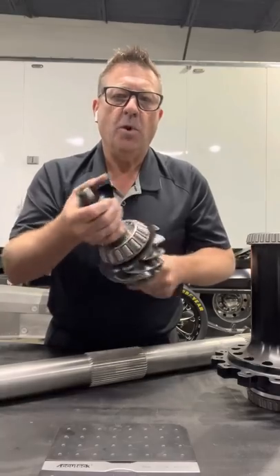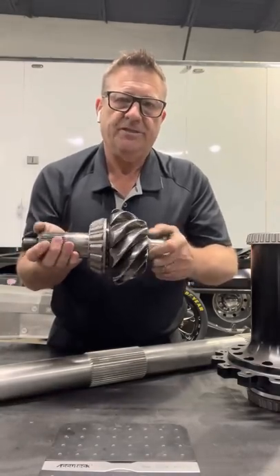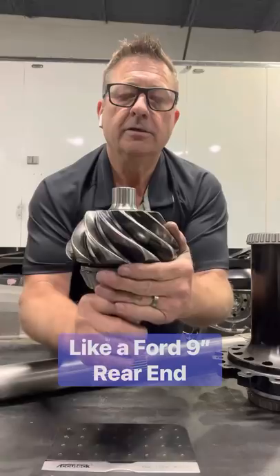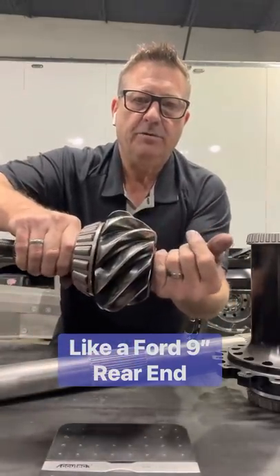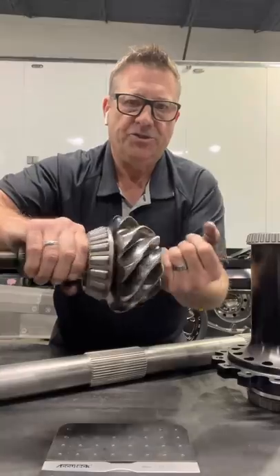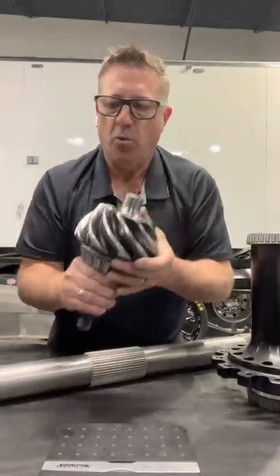A 3.20 gear is what we run in top fuel — that's the only gear we can run. A ring gear sets about $2,000. And it's kind of built like a Ford where it has a bearing on the backside of the pinion to help it not torque — not pull away from the ring gear, because it's spinning the ring gear. The first thing it wants to do is spin it away from the gear, so that bearing helps support that.